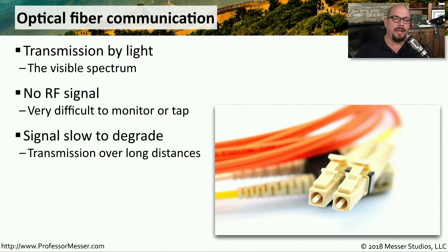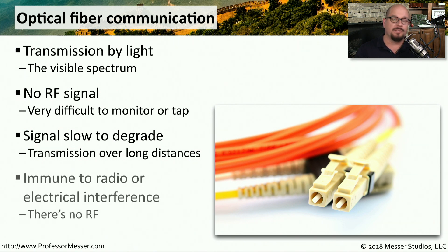Light is able to communicate over a longer distance without degrading. This means we can connect devices that are very far apart with fiber optic that we could never connect using traditional copper cabling. This also means if we're on a manufacturing floor or somewhere with a lot of radio frequency interference, we could use optic fiber to avoid dealing with any of that interference on the network.